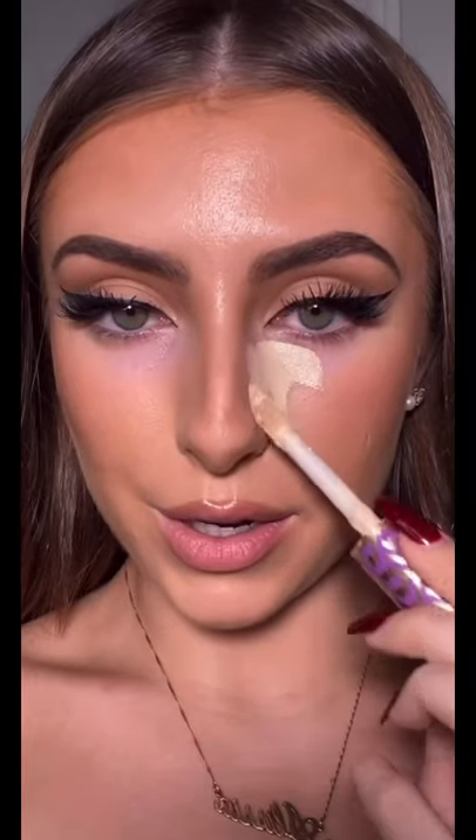Apply the concealer under your eyes, on the sides of your nose, and right here. Blend. Now using your pink setting powder, set your under eyes. Only use this on the under eyes, not the rest of the face. The pink setting powder really brightens up your under eye, giving that bright flawless look, just like in the photos that I showed you.